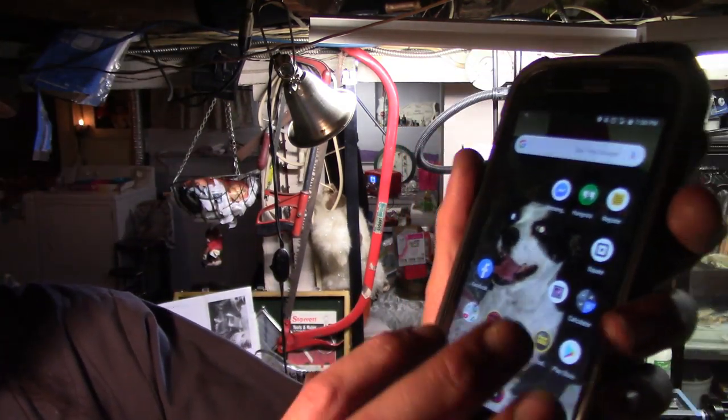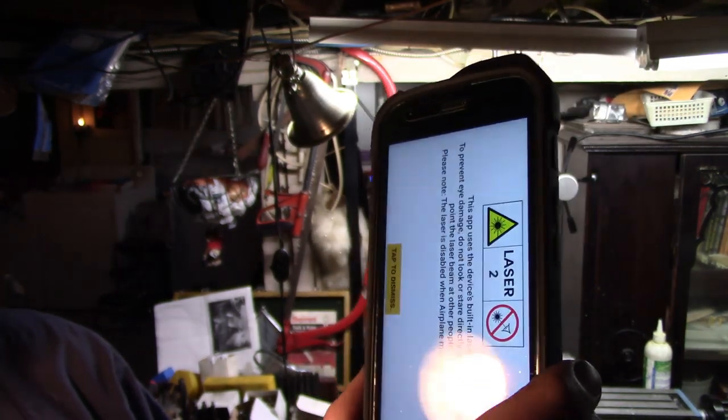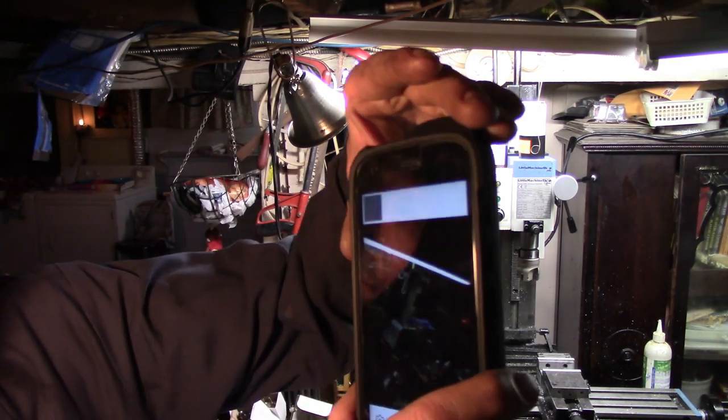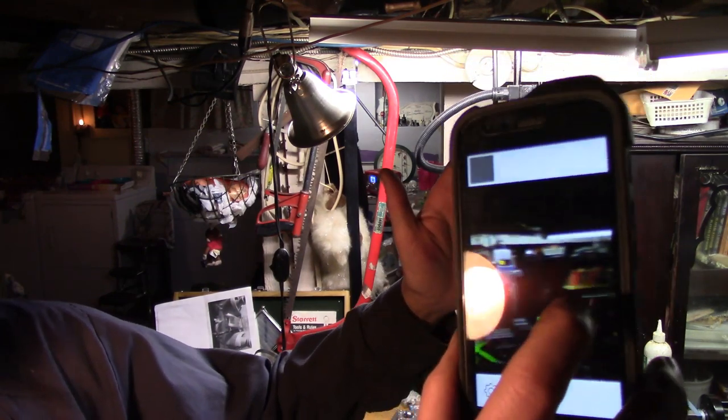Another thing it has that's pretty cool — I don't know if all of you guys would find it useful — it has a laser measuring device. It has the ability to measure distances and I tested this the other night when I calibrated it. This thing is dead on — it will measure distances accurately. That's pretty good.